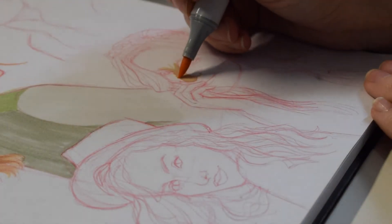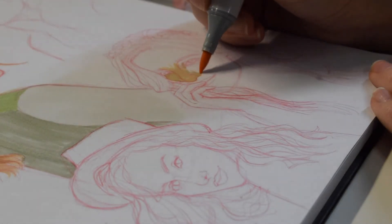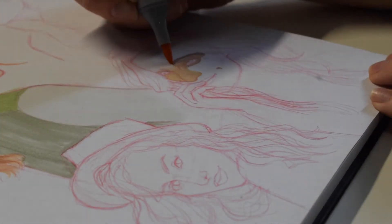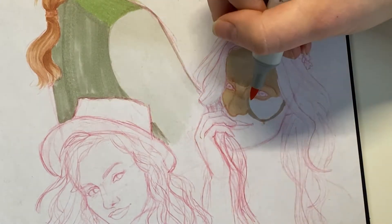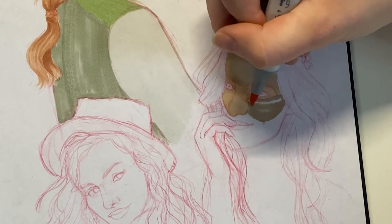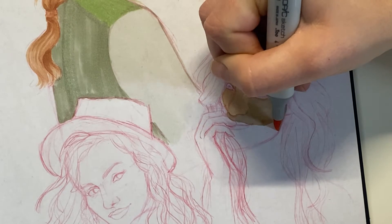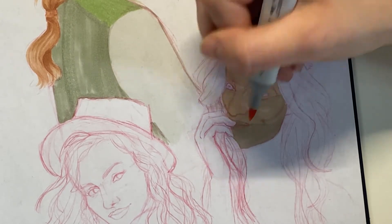On this next girl I'm coloring her face section by section again, coloring with the curve of the face. I used a different skin tone color than the last girl just to create a little contrast. You can see I colored her cheek first, and when it overlaps a little with her jaw that overlap creates a naturally darker area — that's why I like working section by section.